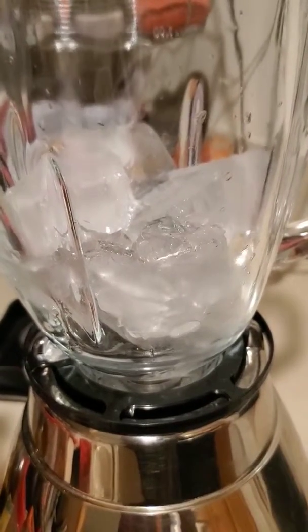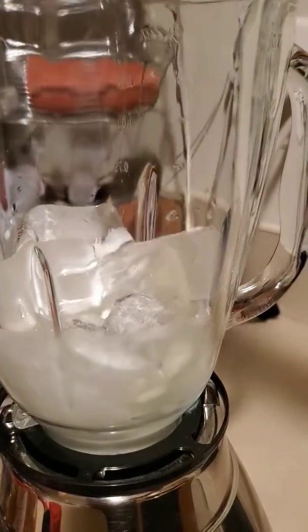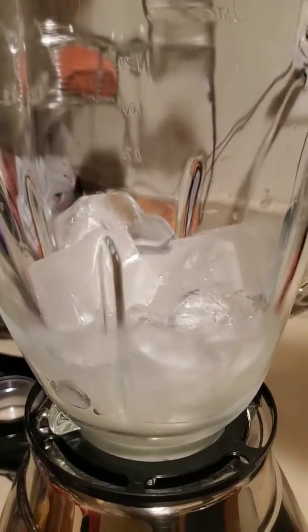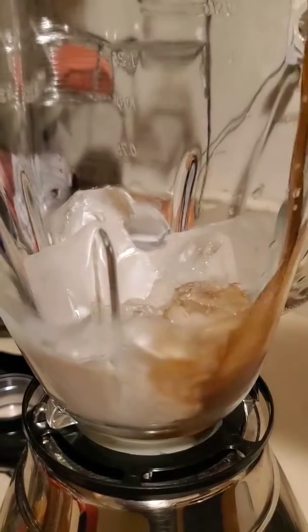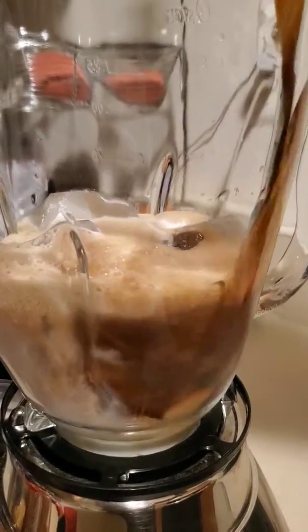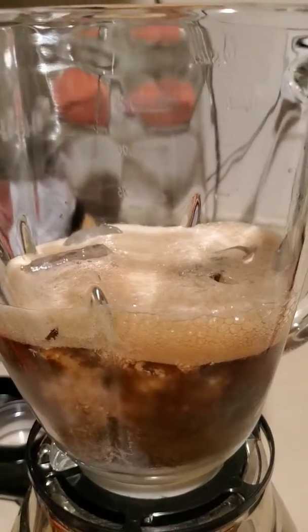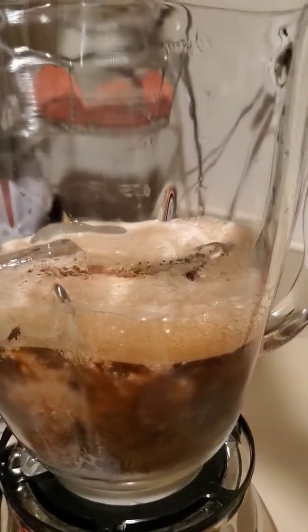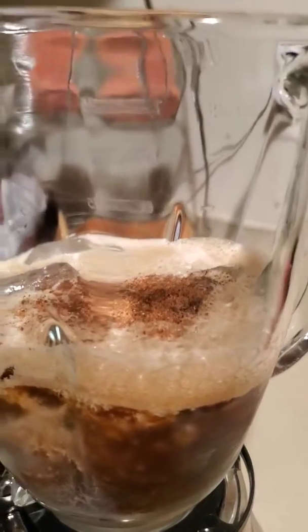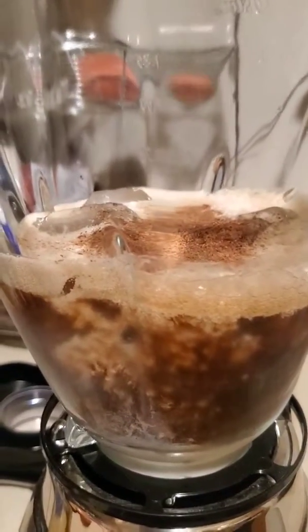To my blender, I added eight cubes of ice, half a cup of heavy cream, one cup of Guinness extra stout. Then ground clove, nutmeg, allspice, and some cinnamon.